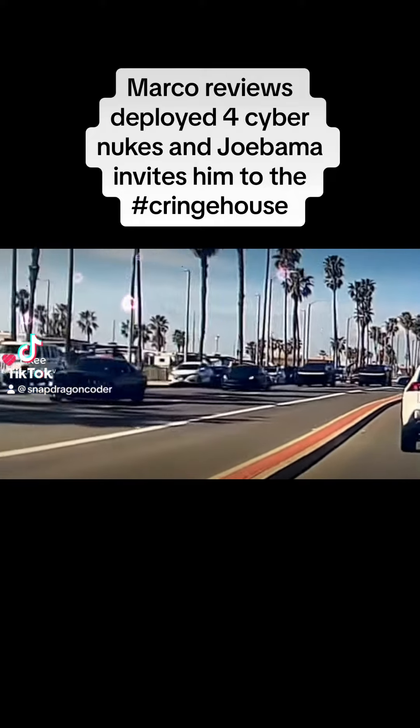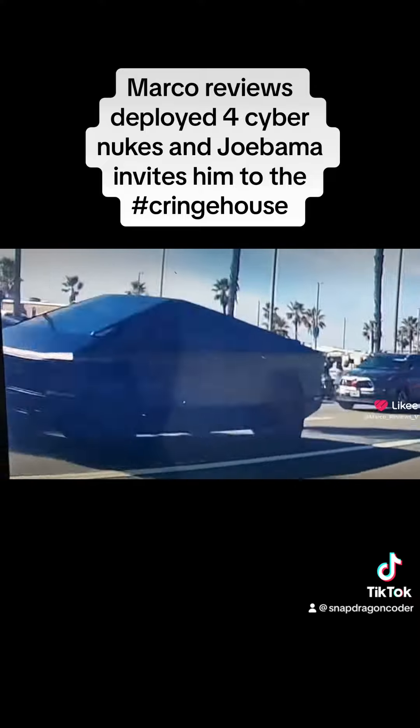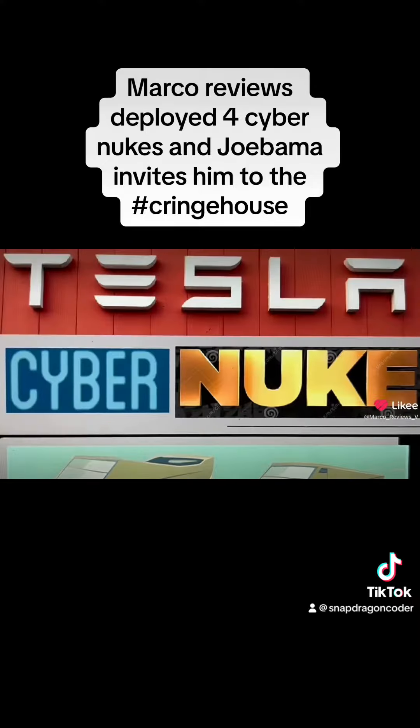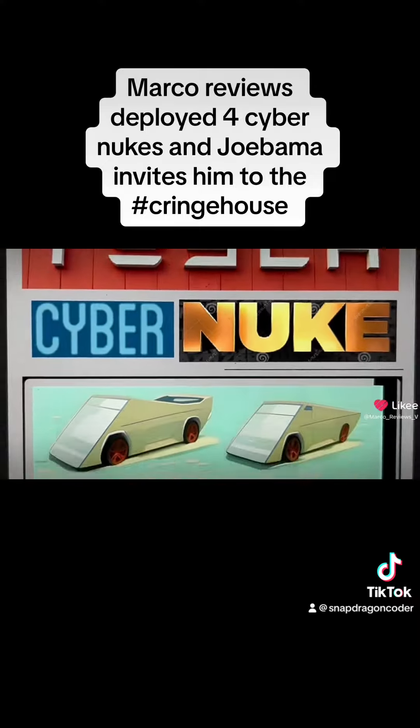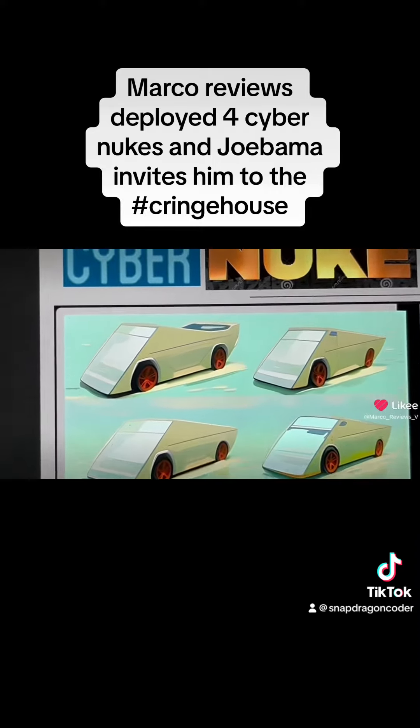All right, guys. Let's destroy that monetization as we watch those amazing Cybertrucks just run across the screen. And here it is, the CyberNuke.